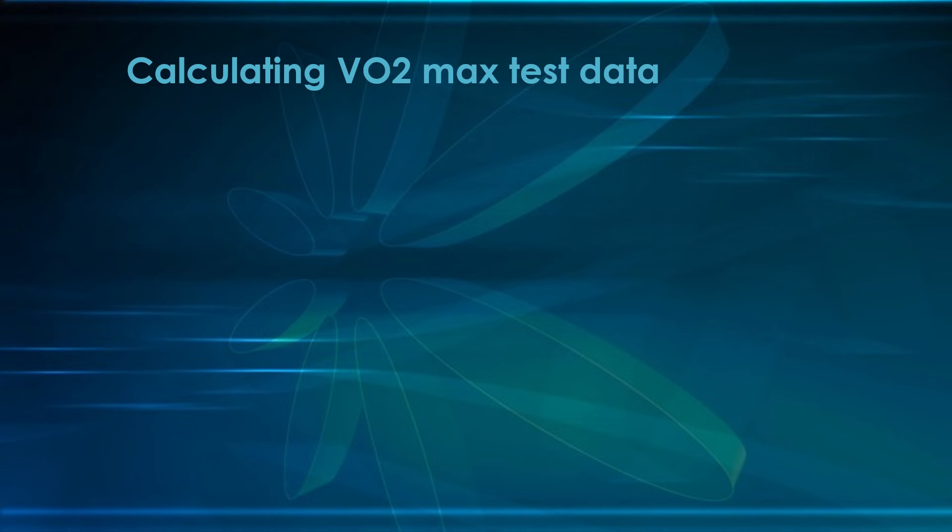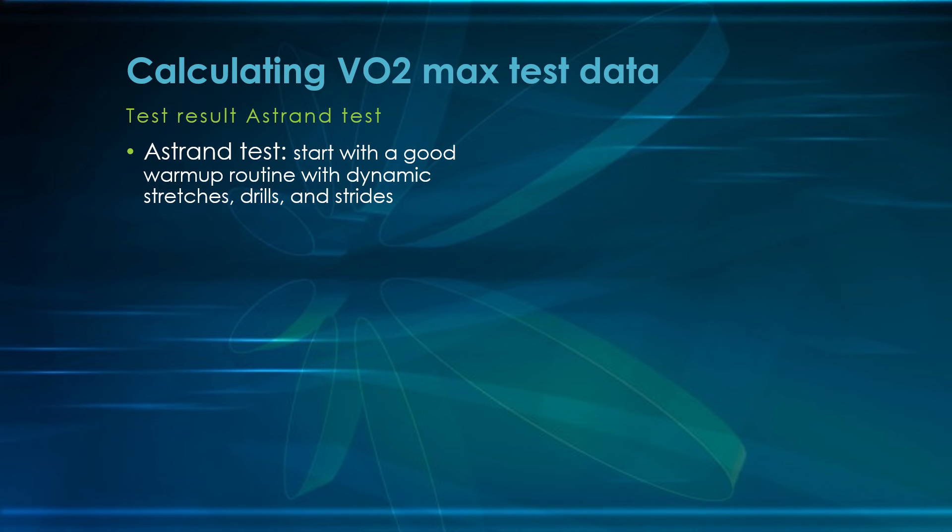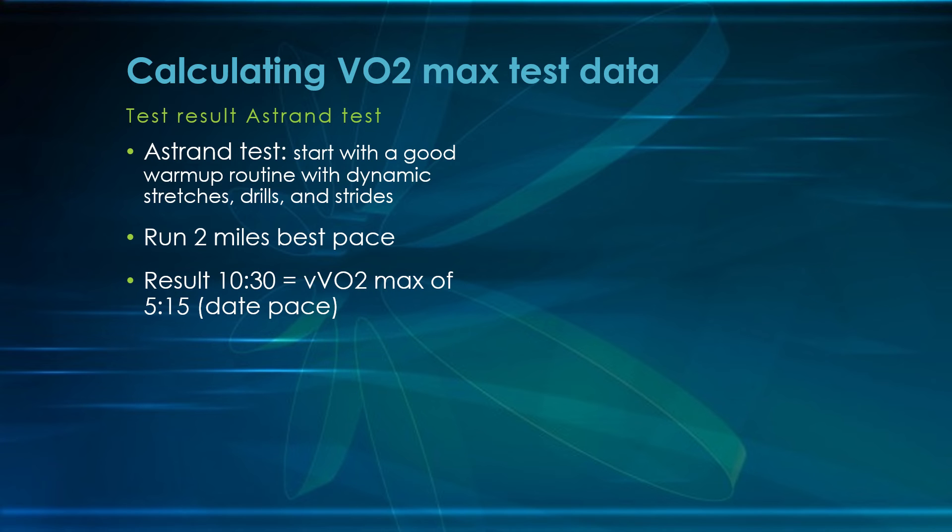We did a video that detailed VO2max testing and how you can use it to create workout paces for your athletes — that's also in the description down below. To briefly recap, I recommend the Astrum Protocol for testing your athlete's VO2max: start with a really good warm-up, then a two-mile best-pace effort to exhaustion. That's the only way this will be accurate. For example, a pretty good high school boy or a fantastic high school girl who runs 10:30 has a current VVO2max pace of 5:15 — that's just their date pace, not where they'll be forever.